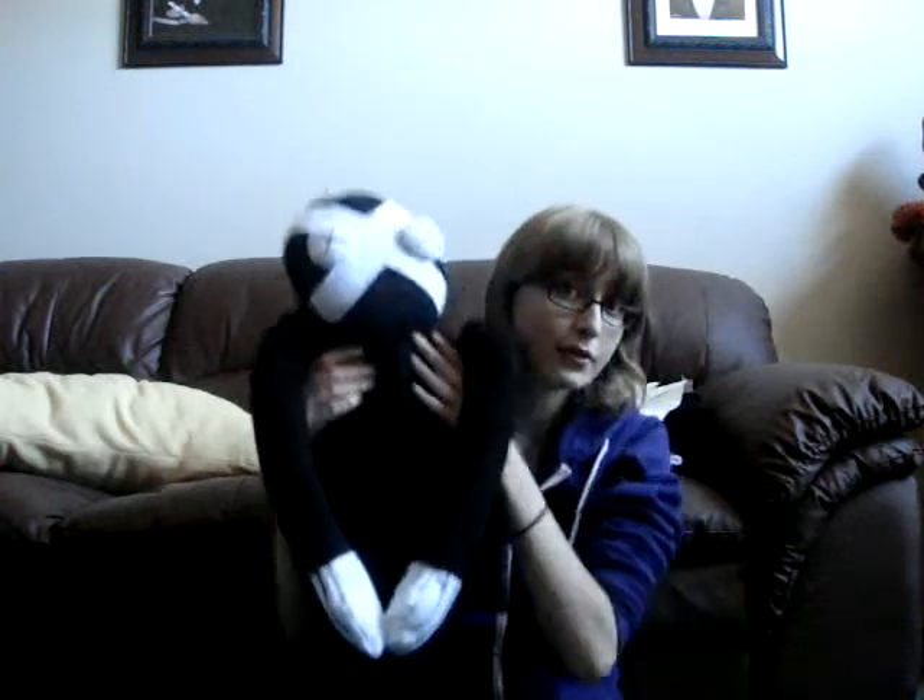Hello, this is Chee Vocal making this video with tips on how to make Chibi Ragnarok.